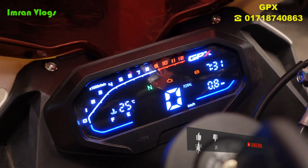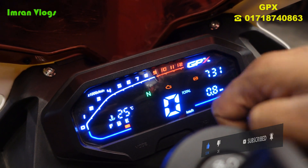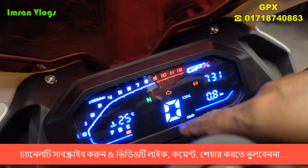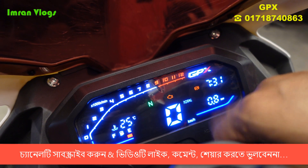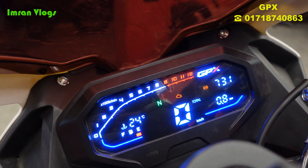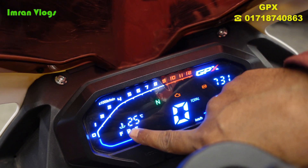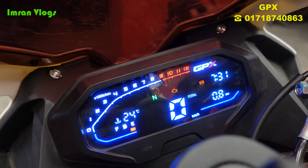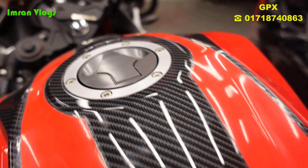We can see the speedometer, the RPM display, and the trip time. We can also see how many kilometers we can drive, the gear indicator, and the fuel level indicator. That is the full look of the dashboard.